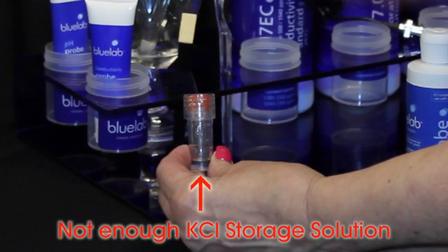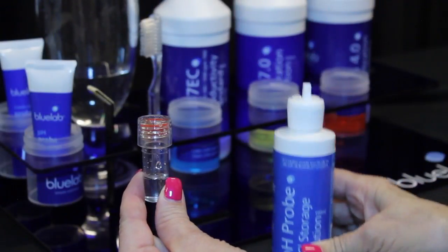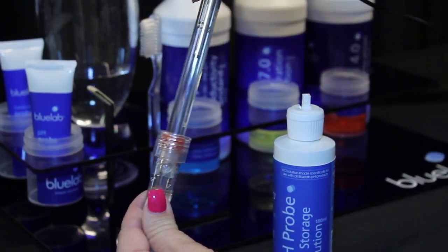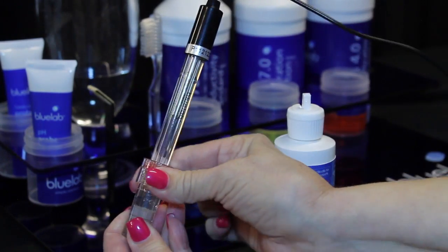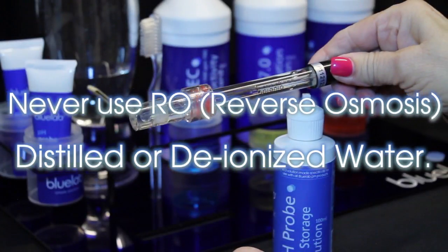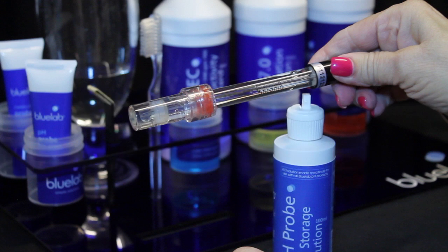Check that there is enough Bluelab pH probe KCL storage solution in the cap to cover the probe tip. If not, add KCL solution to ensure the probe tip will be covered. Place the cap back on the probe and twist the top counterclockwise to secure. Always store the pH probe in KCL storage solution. Never use RO water, distilled, or deionized water — pure water changes the chemistry in the probe, causing the probe to die.